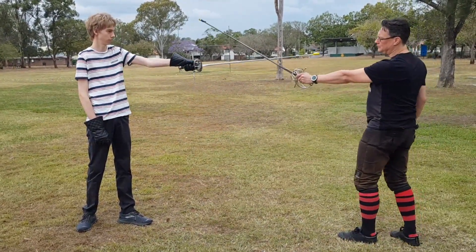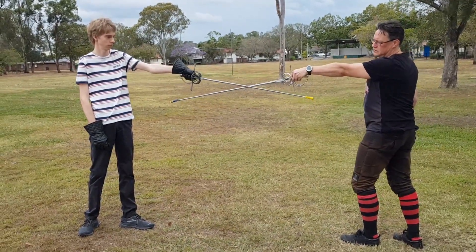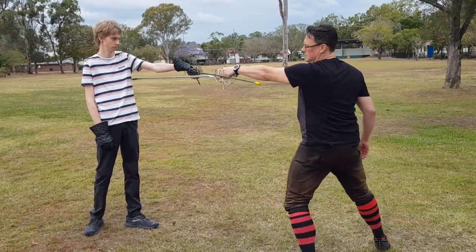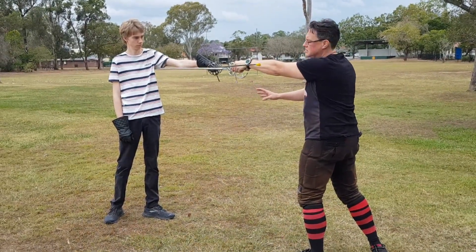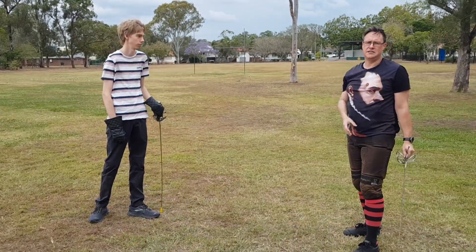We take these on the inside just like normal, and then we spiral around, once again using the mostly fingernails-up technique. And we transverse to deliver that thrust. We want to keep the sword in this higher line, even though we're thrusting underneath.